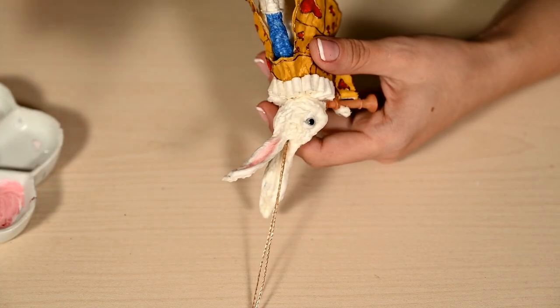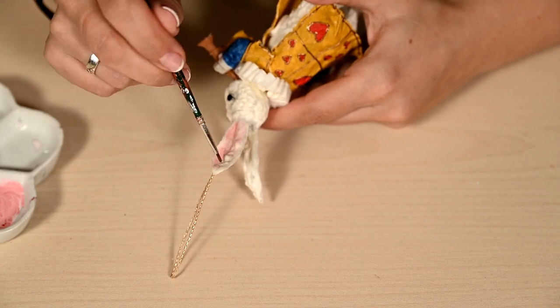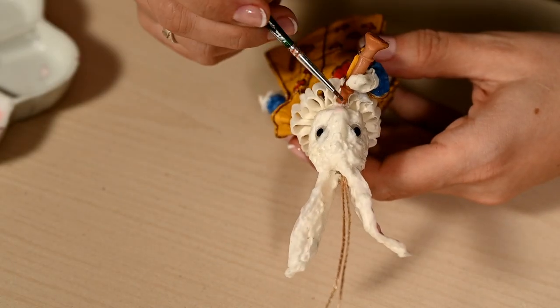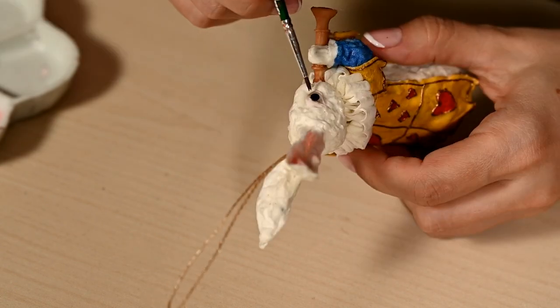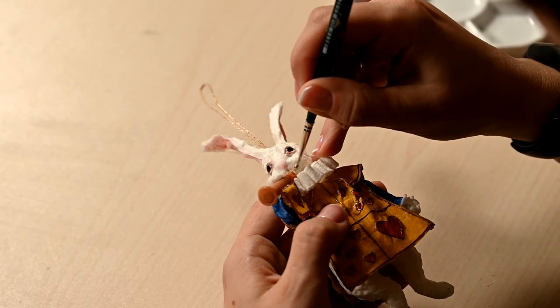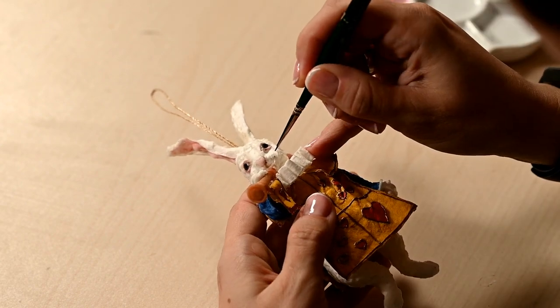After the collar is dry, I'm painting the face. First I'm painting the inside of the ears and the nose pale pink. A bit of pink goes around the eyes and I'm also adding a bit of brown so that the eyes don't look sick. And of course I'm adding dots for the mustache and circling the muzzle a little.